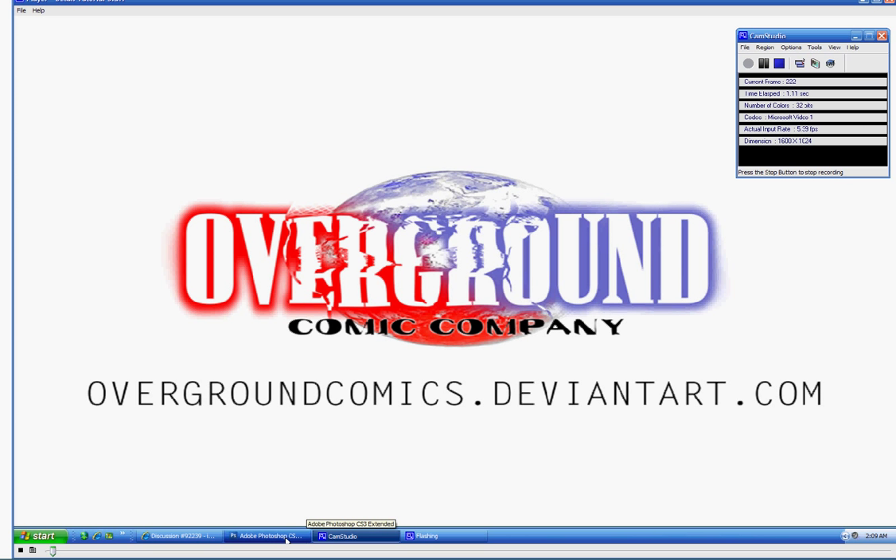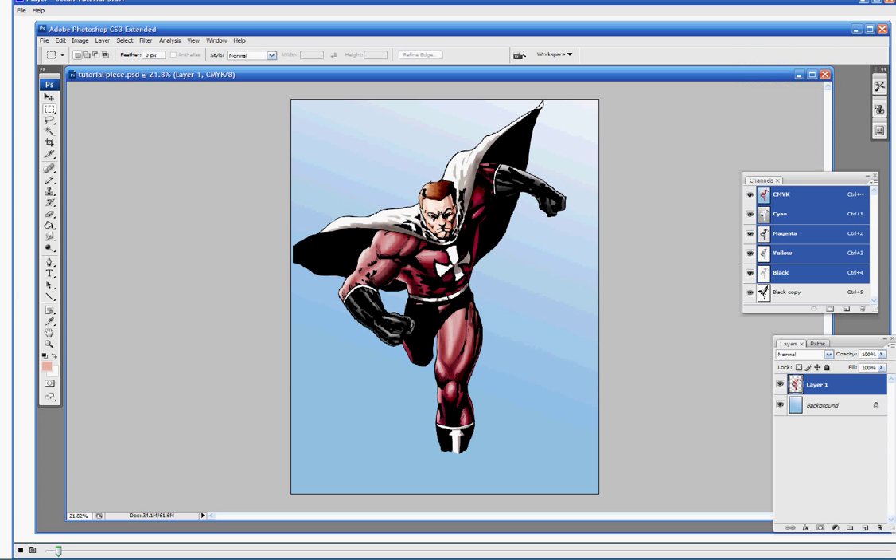Alright everybody, welcome back. This is the final part of our basic tutorial for this piece. We're going to do a little bit more later that involves some extra processes you can take to add more depth and interest to your piece, but for now we're pleased with the coloring job we've done on this generic little hero here, and we're going to close up the file. There are going to be some specific steps we've got to take for that.